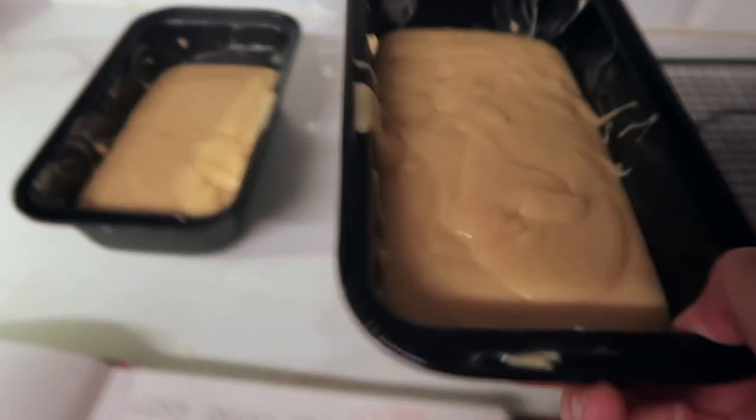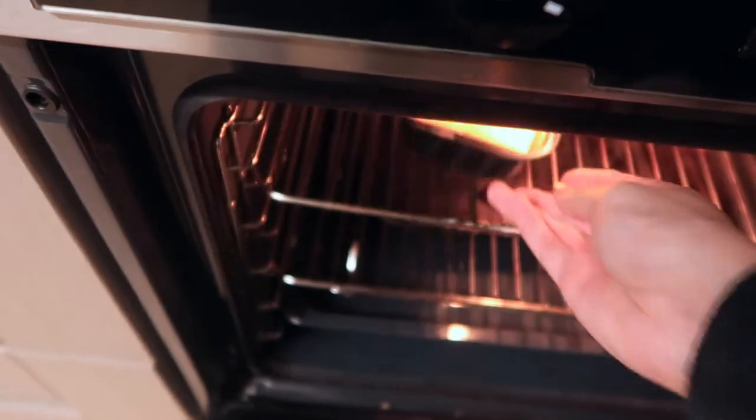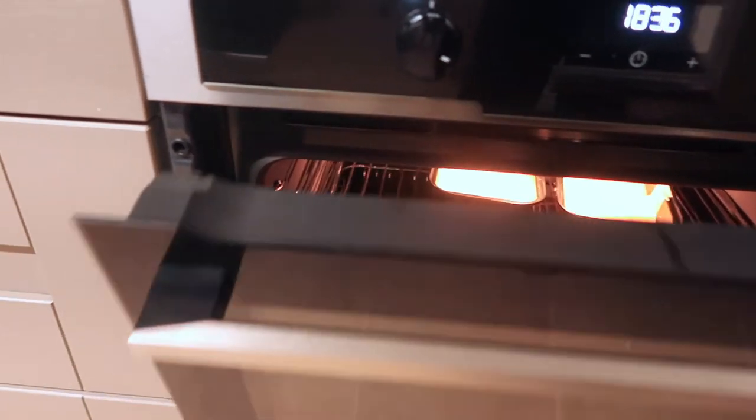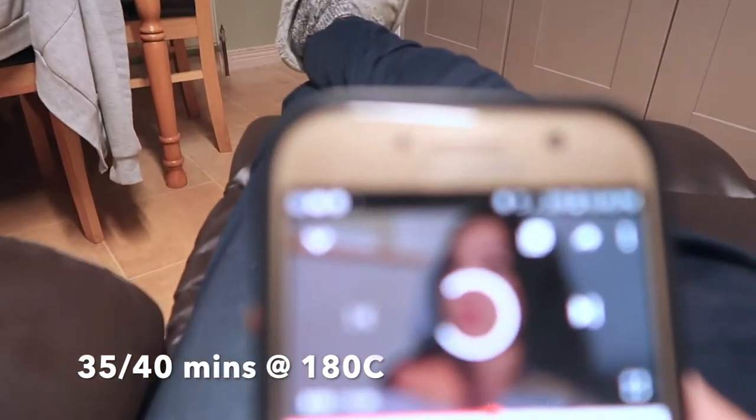So they're going to go in the oven for about 35 to 40 minutes. But I don't leave them in that long — I'd give them a good 25 minutes and then check on them. And if they're starting to get brown, they're done. It's very easy to burn them.